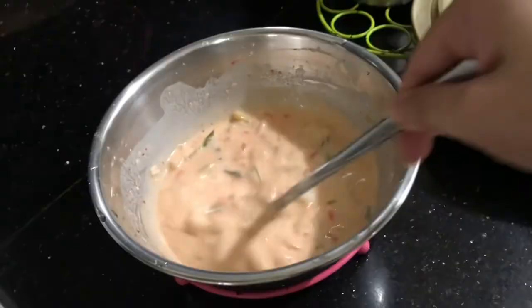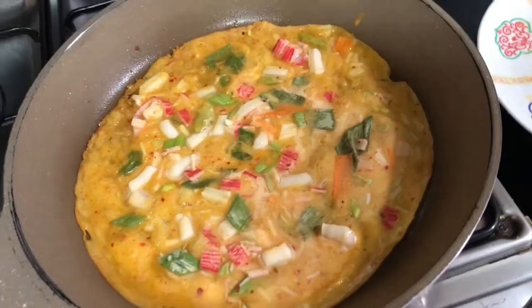If you have time, you can also make a seafood pajeon to serve with your kaguk soup. It's a traditional Korean pairing.